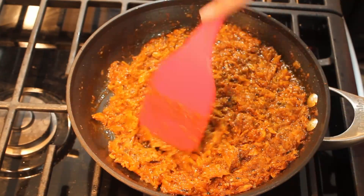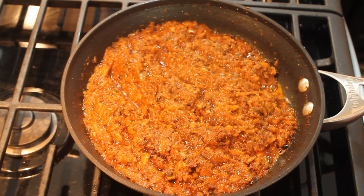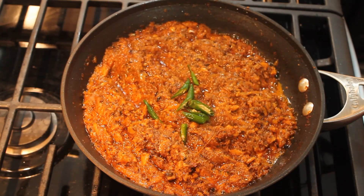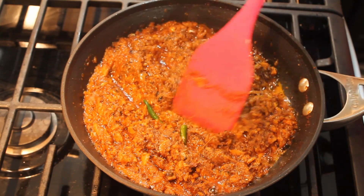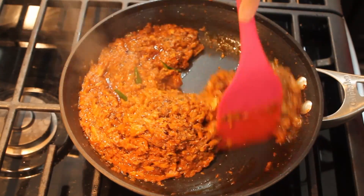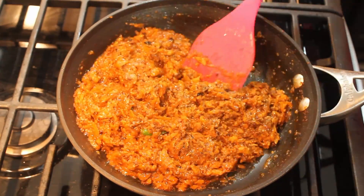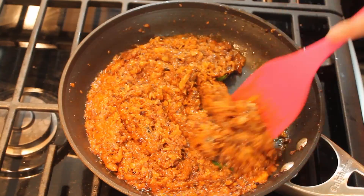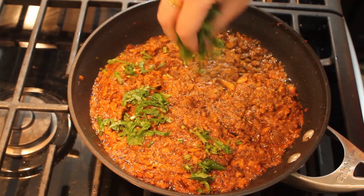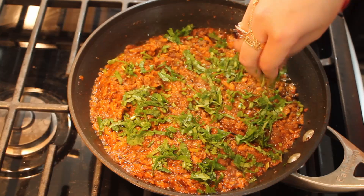Once you notice that the sardine and potato mix have reduced in amount and the oil has separated from the mix, the cooking part is done. Now we'll add the green chilies, put the flame to low, and continue cooking for about a minute so the aroma spreads throughout the mix. After about a minute, I turn the flame off and right away spread the chopped cilantro all over the sardine while it's still hot and ready to absorb the fresh cilantro smell.